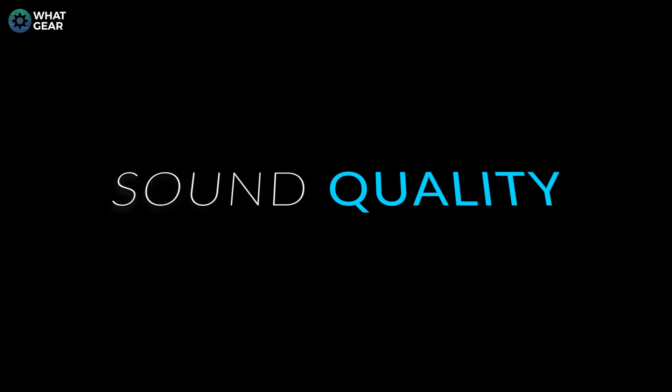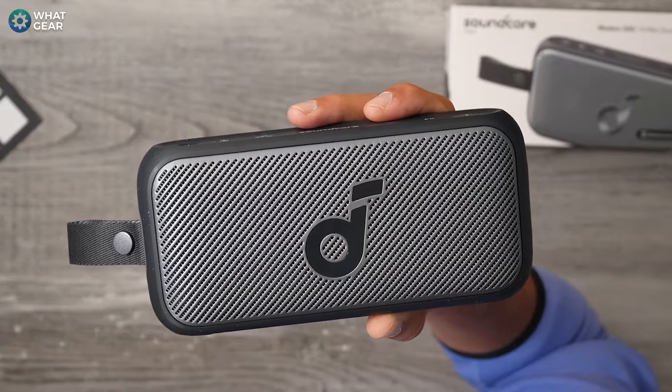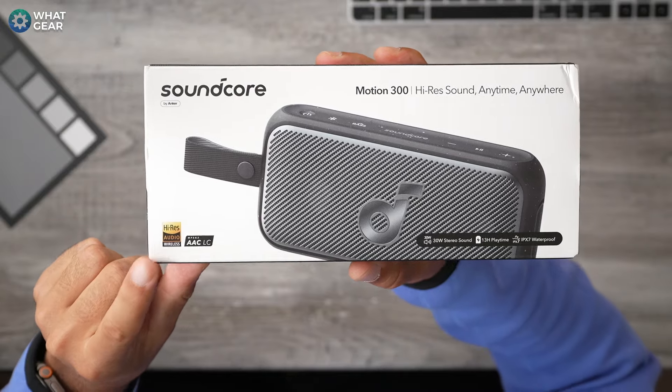So let's start with the sound quality. Anker has some serious momentum now. Their speaker game is in motion, with speakers like the Motion X600 and X500 being heavily praised by many tech YouTubers. I did go on record saying that these speakers truly take your audio to the next level. And one of the features that's been carried over from the Motion X500 and 600 to the 300 is LDAC support.